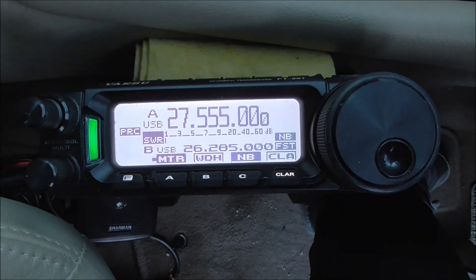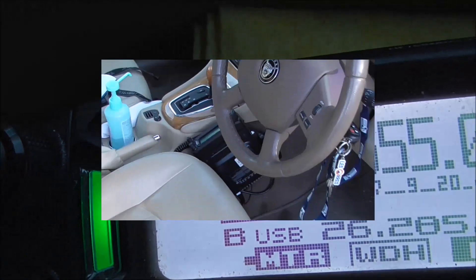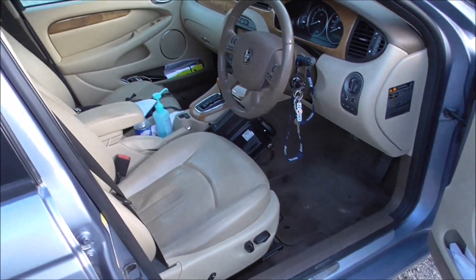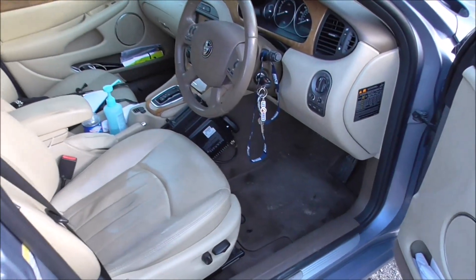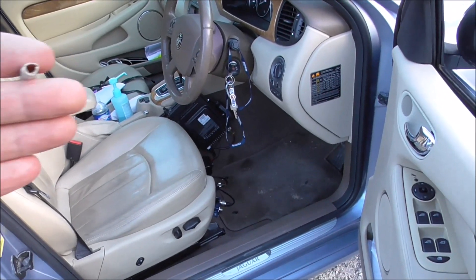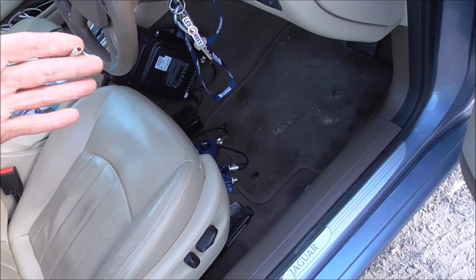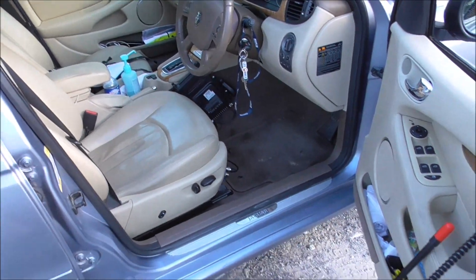So the Yaesu FT-891 is in SWR mode. A few times I've checked the SWR readings on the radio compared to an SWR meter — no real difference, no marked difference. It's pretty accurate, the 891, as you would expect for a box that costs quite a bit of money. I've tried with and without the switches, putting antennas directly into the radio, or through one switch, or through both — no difference really, none at all.